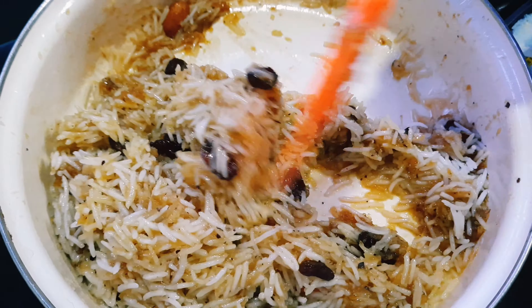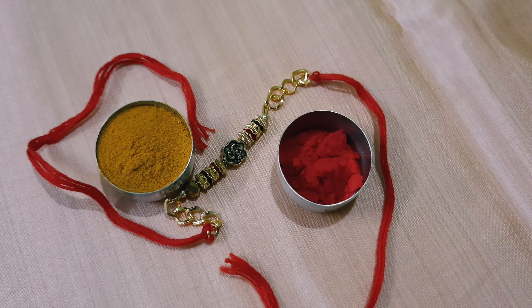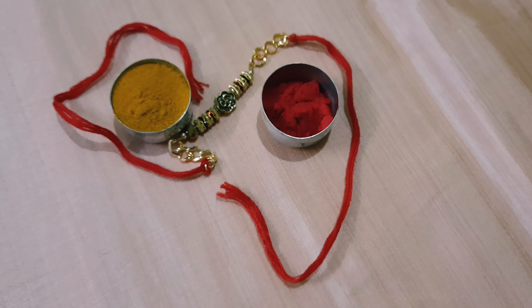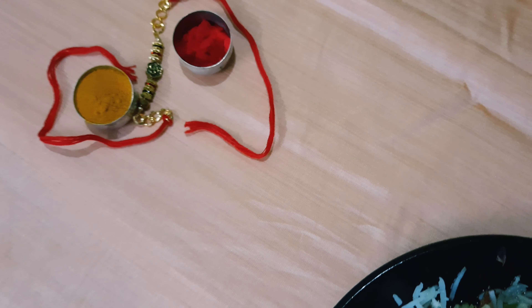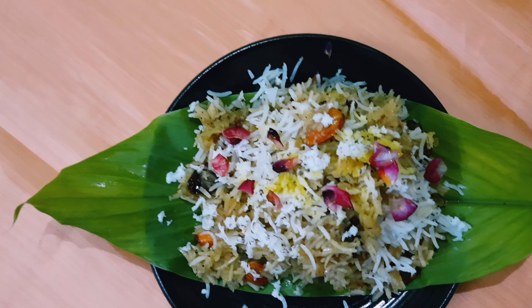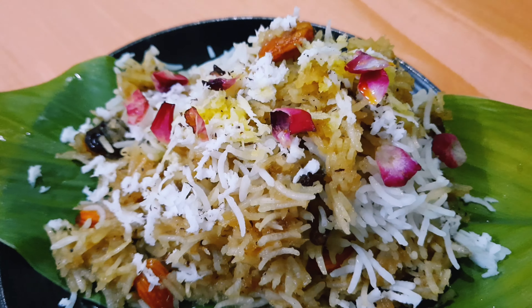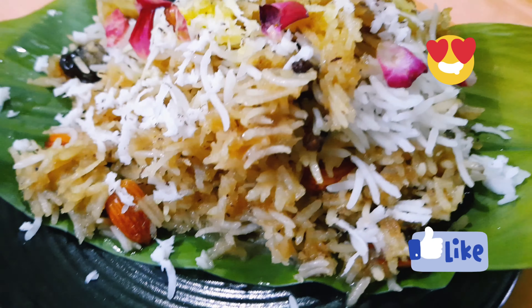After it is mixed properly, we are going to plate it. For the plating, I have used a turmeric leaf and plated it on the turmeric leaf — this turmeric leaf is home-grown and grows on my terrace garden, so I have plucked it fresh from there and used it for plating.